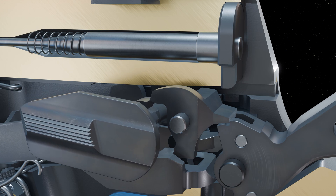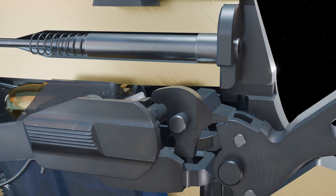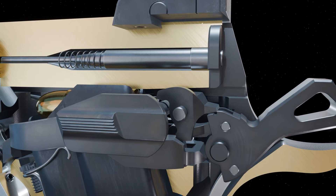With the safety disengaged, the gun is now ready to fire and the sear is once again rotated out of the hammer notches.